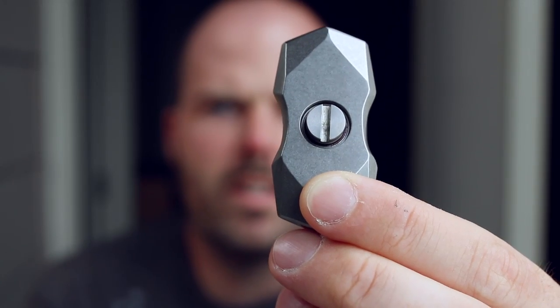Hey, it's Magnus here and today I want to talk about this spinner and this spinner. In the description below you will see a link to my website where I've got a sign-up page where you can get onto my launch list for this titanium spinner that I'm designing.